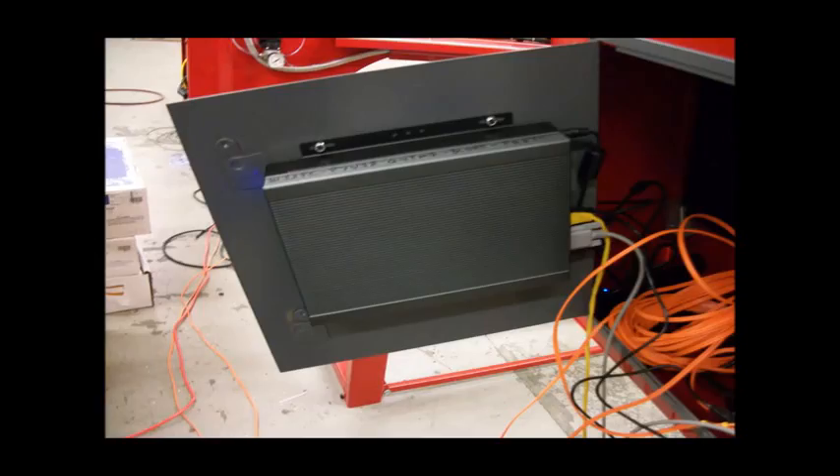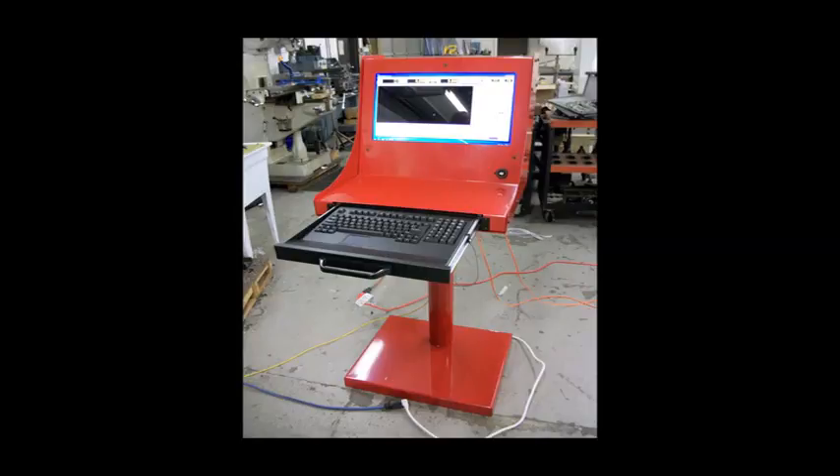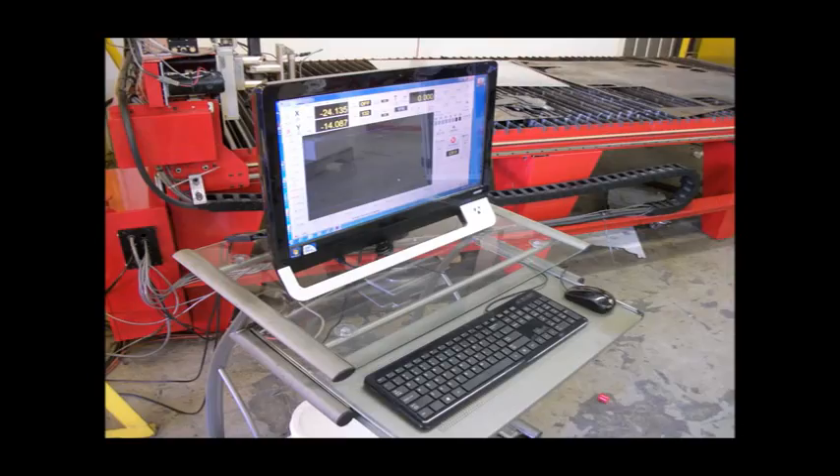Our control console is included with most systems and utilizes a fanless industrial PC mounted to the back door. Touch screens are optional and totally compatible with our software, making operation even easier. A front-mounted USB port is provided for jump drives. The keyboard in a drawer includes a touch pad mouse. The flat area below the screen gives you a place for paperwork and reference materials. If you wish, you may supply your own PC and we will assist you in installing software and configuration — we can even set up and tune your system over the web.